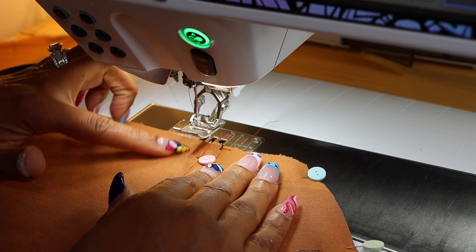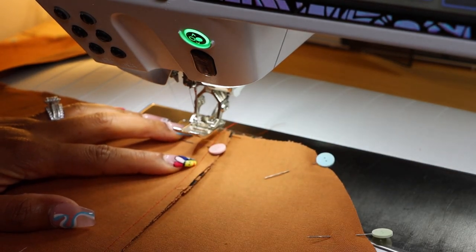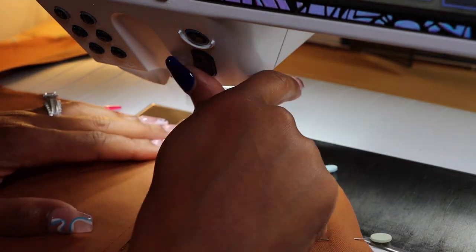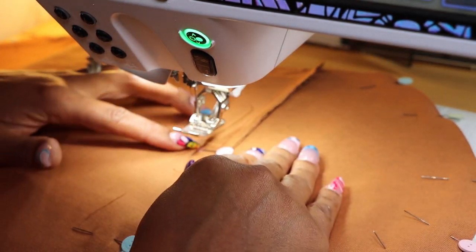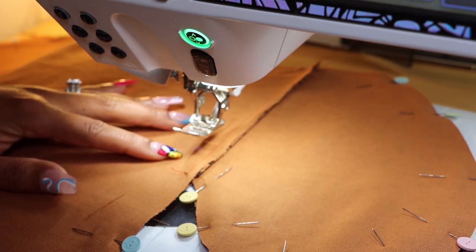First we're going to stitch from the first dot and then we're going to stop. Then we're going to move to our next dot and stitch at 5/8 of an inch.